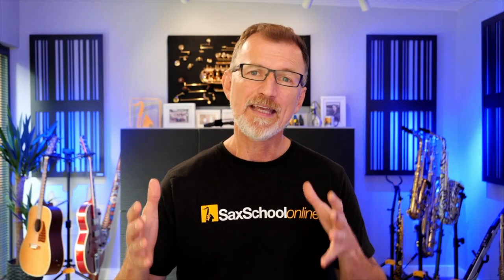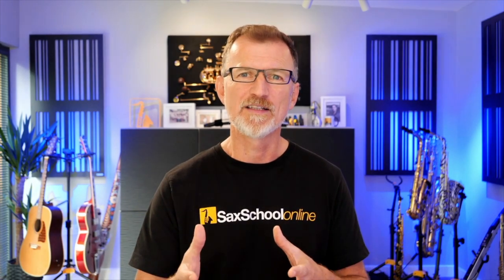Now that we understand more about the style of ska and the players to listen to, go start doing some listening — find the ska players you love and then get good help with the courses in Sax School to develop those skills. Don't forget to check out the other lessons on the channel, leave a comment if you enjoyed today, and subscribe so you don't miss future content. Keep practicing, have fun, and I'll catch you next time.